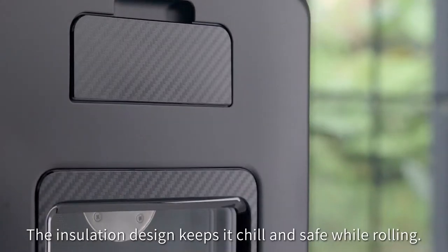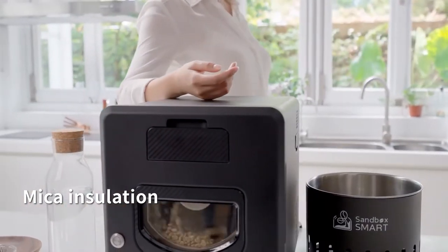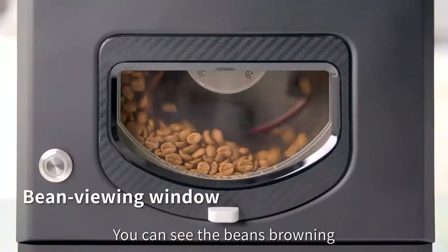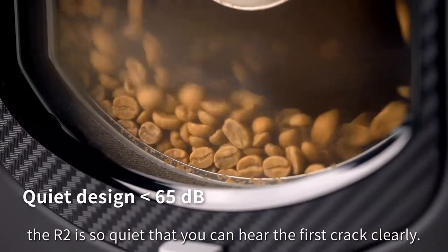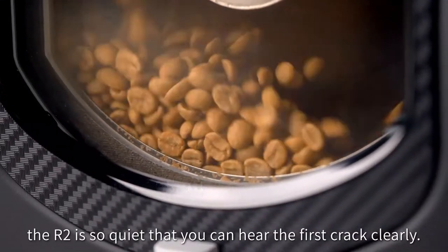The insulation design keeps it cool and safe while roasting. You can see the beans browning through the viewing window. The R2 is so quiet that you can hear the first crack clearly.